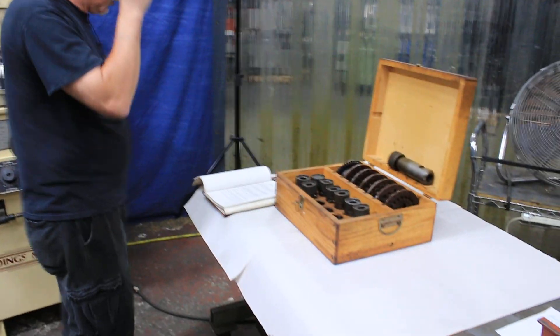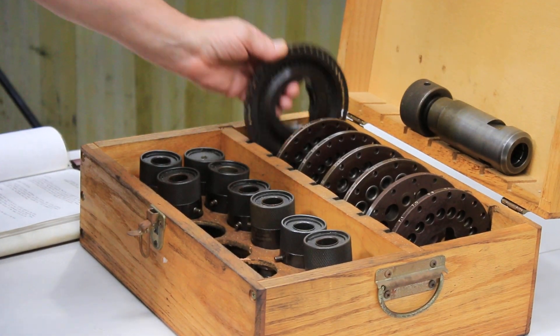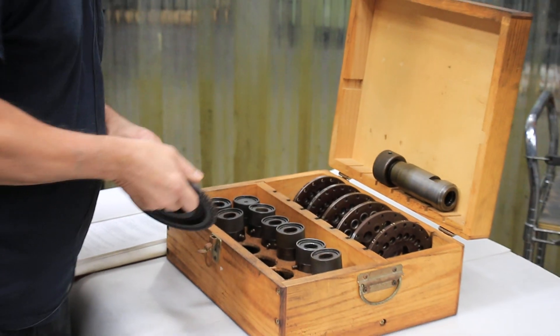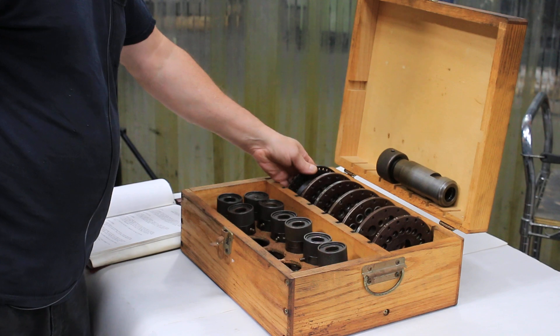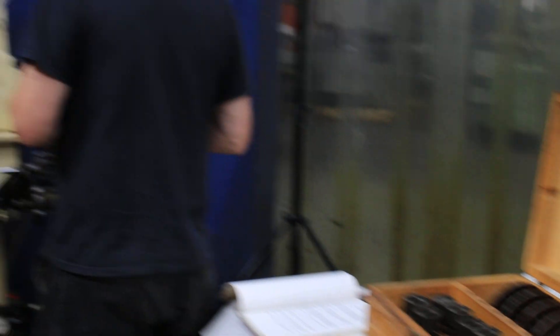The tooling includes all the bushing index plates for the different size drills, and all the different drill holders. I'll show you how this stuff goes in. We'll use one of these cam plates just to show you.